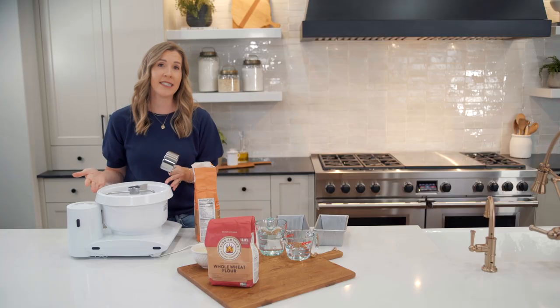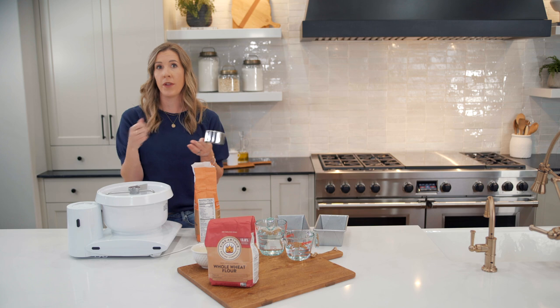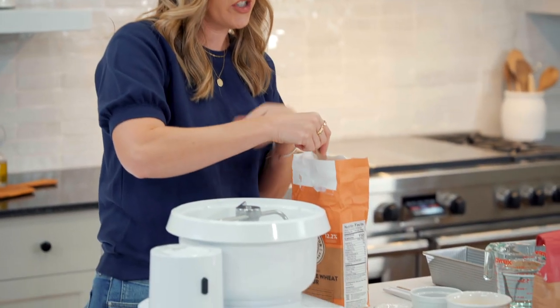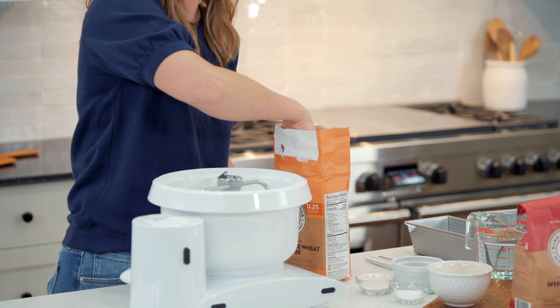Grab a mixer — I'm using a stand mixer, but you can do this in a bowl with your hands. You don't need a fancy mixer. This just makes it easier to knead the dough, but you can knead the dough by hand.